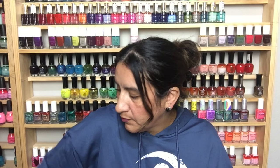Next up is Sally Hansen Extreme Wear in Lacy Lilac — I have this polish, it's really pretty with a good formula. This is China Glaze in First Mate. I don't know if I have this one but it's really gorgeous, and I remember seeing a lot of swatch pictures for that one.